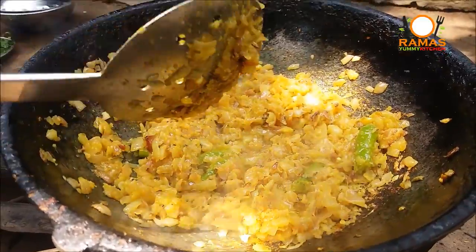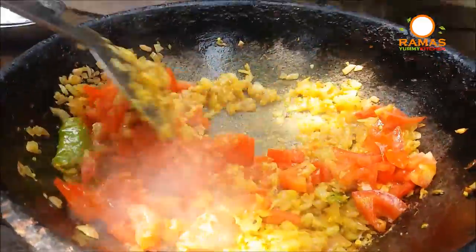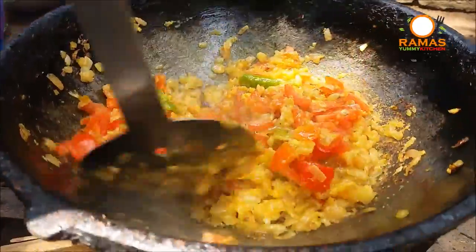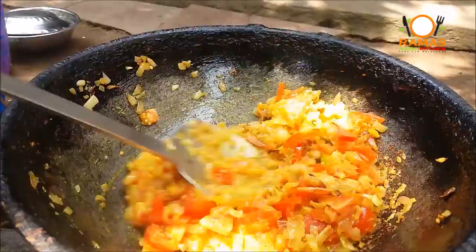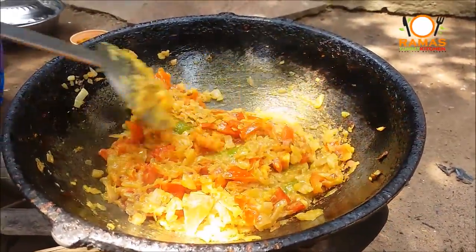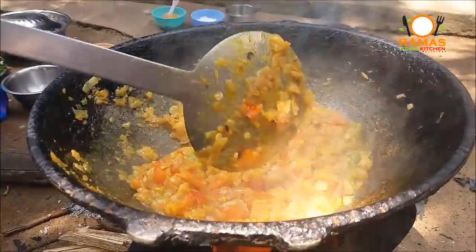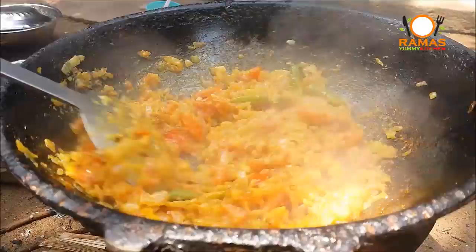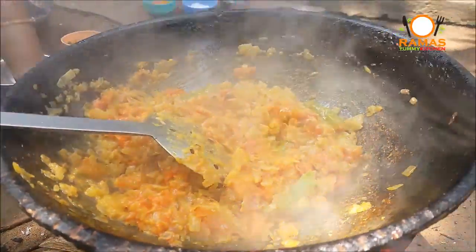Now we are going to fry this sauce in the pan. We will fry the panchas in a pan. Here we are going to get back to the kitchen — we put it together in the same way.